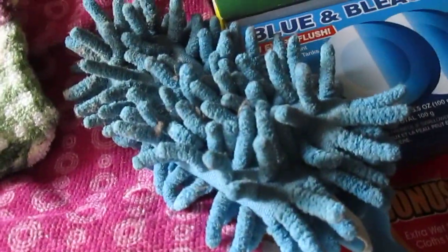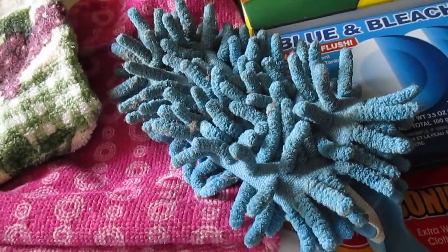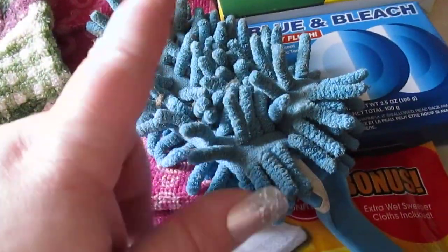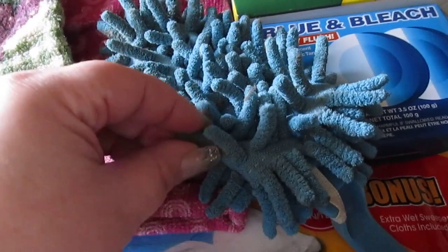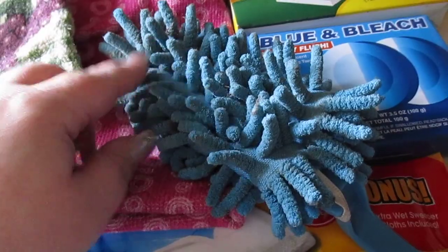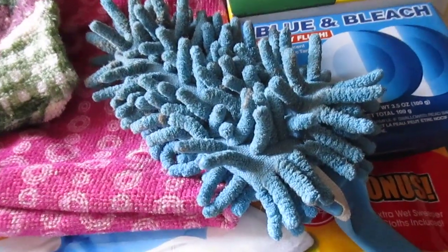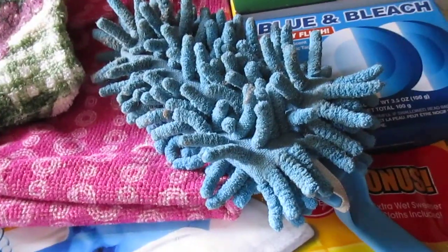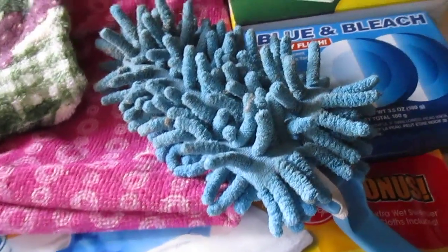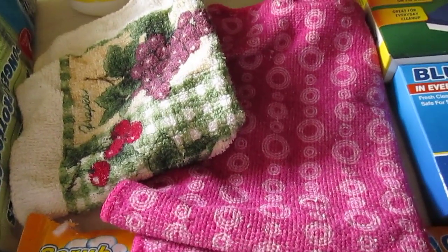I also really love these dusters — I believe the brand is Green Briar. This one is a microfiber, little fringe-fingered kind of duster and it really does a good job at getting your dusting needs accomplished. It's a repurchase as well.